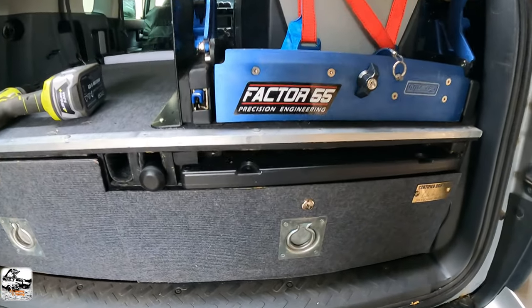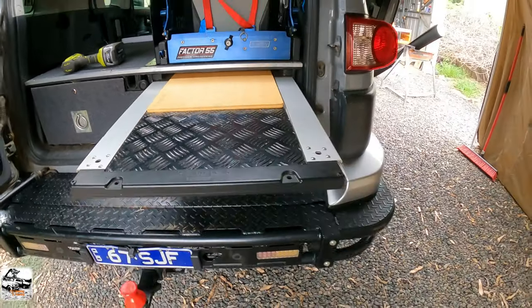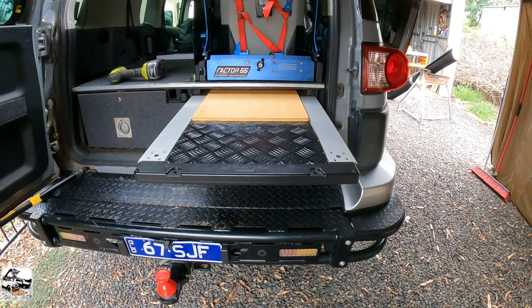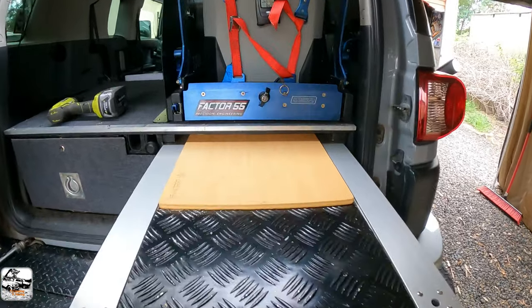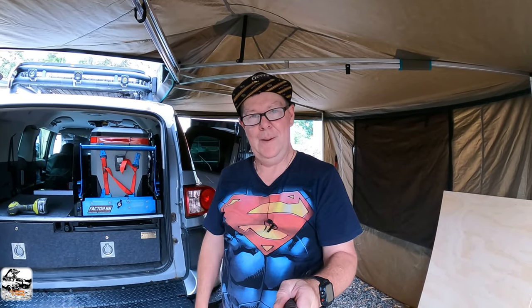I've got this little IGT slide-out table here too that I can pull out, take it out of the vehicle and use. It's just a matter of getting into it now and getting it all built. We'll get into it and I'll show you a little progress along the way. Thanks for watching. Don't forget to hit the like and subscribe button, and if you want to know anything, leave it in the comments. All dressed for the part in the Superman gear here, so let's get into it.